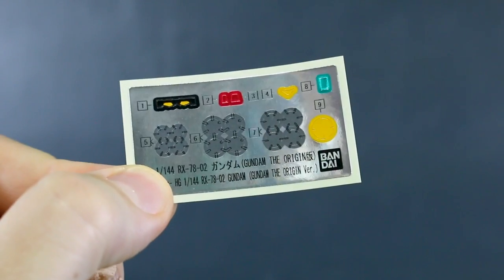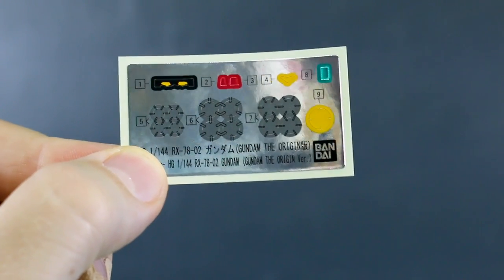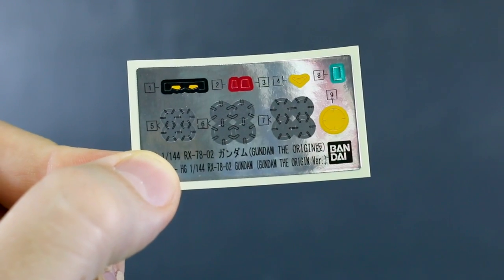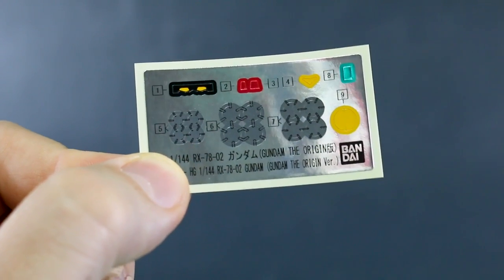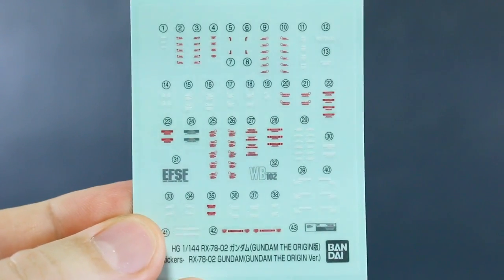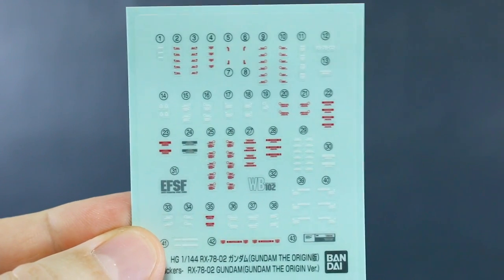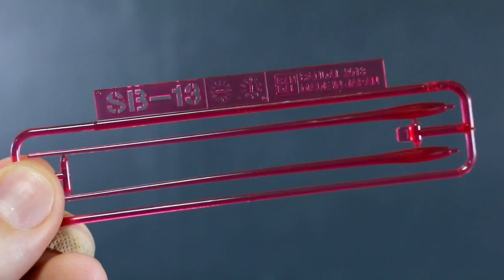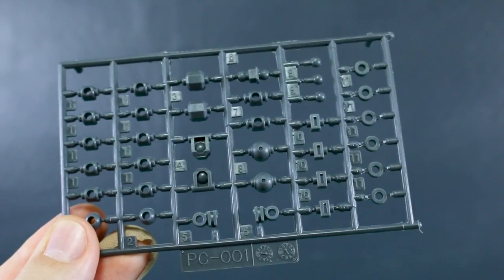Here is the foil sticker sheet. It's got stickers for the eyes, the head cameras front and back, the V on the crotch, a little camera sticker for the beam rifle, another camera sticker for the other beam rifle, and then gray circles for the joints. For the marking stickers, there are a couple of EFSF and White Base logos, mostly generic small caution markings in red, white, and a couple in gray.